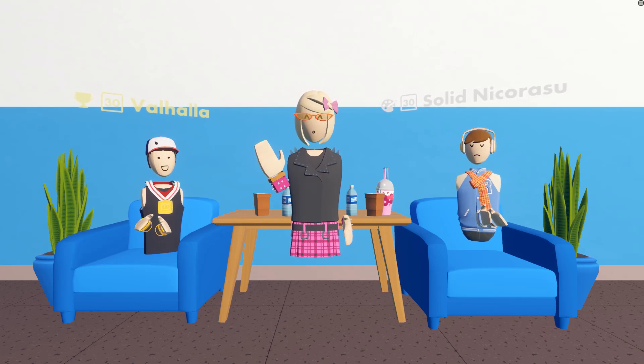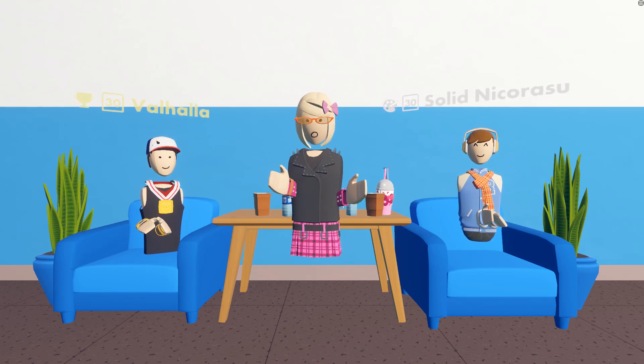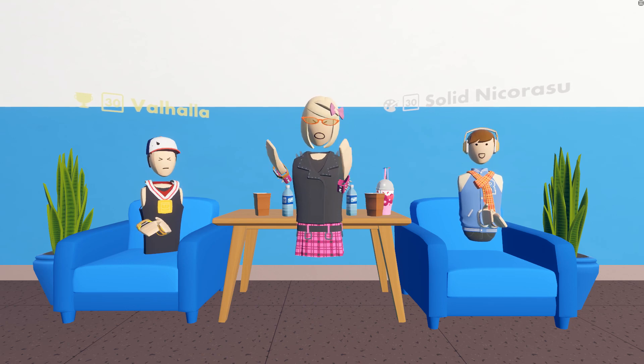Hey guys, it's Emily Wafflesier here for another new edition of the Build Battle. It's like a draw battle using 2D art tools.